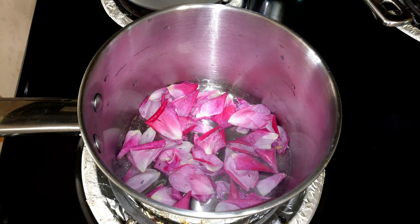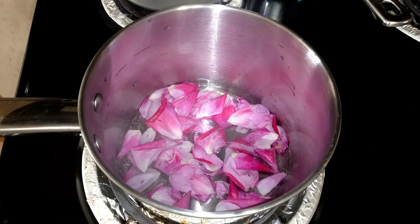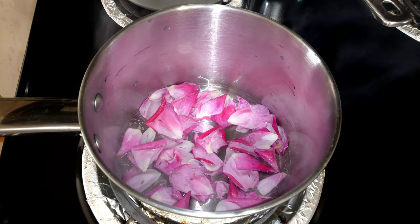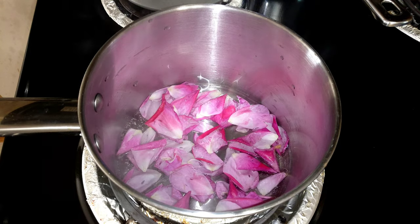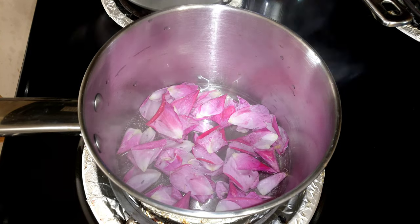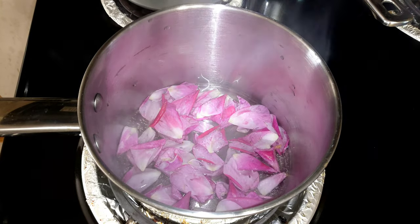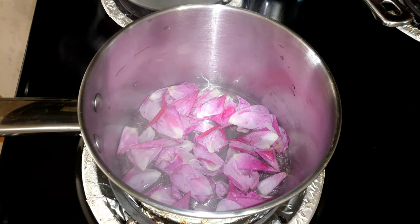If you want to make rose water and you are in the country, there are a lot of natural honey roses available. Using these will give your rose water a natural flavor and fragrance.